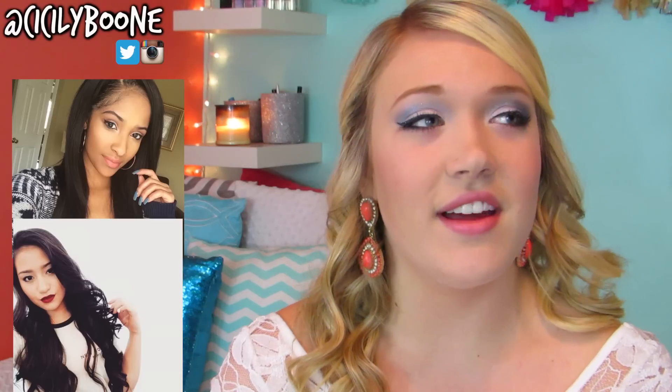This is also a collab with two amazing YouTubers — you may know them or you may not, but if you don't, make sure you go and subscribe. It is with Fabulous in Making, or Kennedy, and Christina Rose. I love them. They're gorgeous and they make amazing videos. So definitely go watch their videos after mine — I'll have them linked on the screen and also in the description box below.